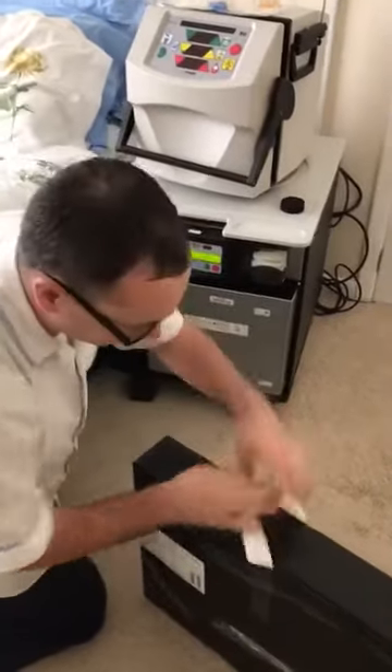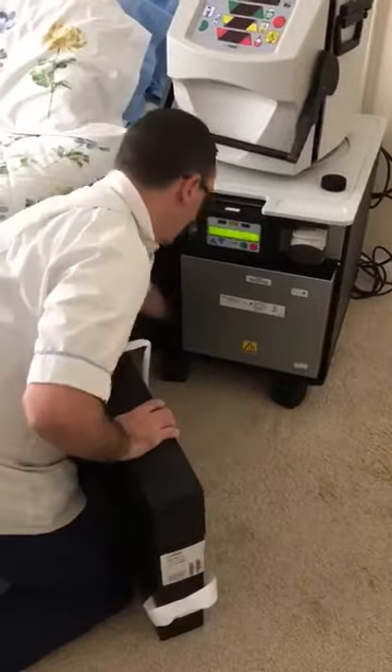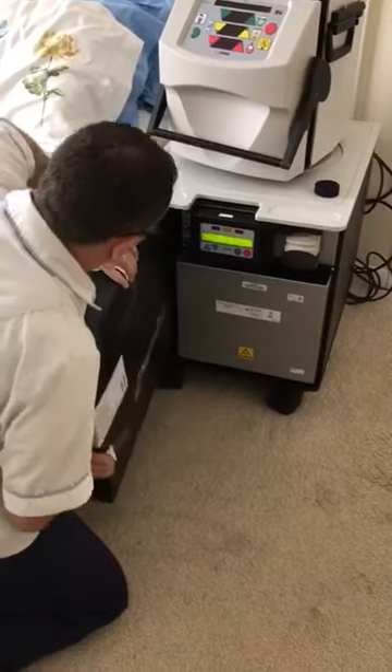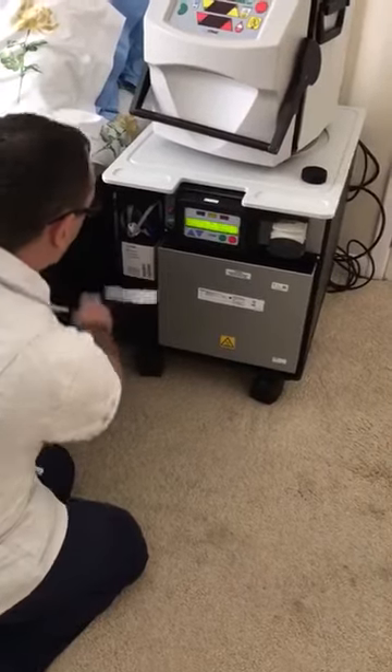First thing we're going to do is open the door and slide the pack in, making sure that the base is nice and dry and that the leak detector is dry. Slide it in and take the front cover off, then slide it all the way back.